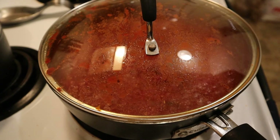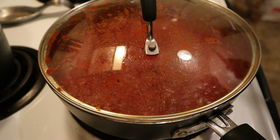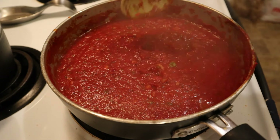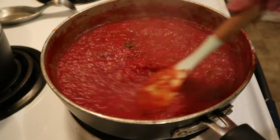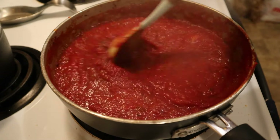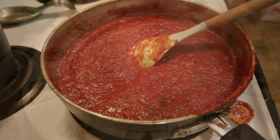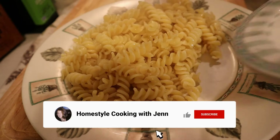Once the time is up, take the lid off the pan and give your marinara sauce one more good stir, and then you can serve it on just about anything. One suggestion is to pair this marinara sauce with my homemade calzones — I'll leave a link in the description below to that recipe and I'll also leave a card in the corner. Tonight, however, we're going old school with a little rigatoni with red sauce.